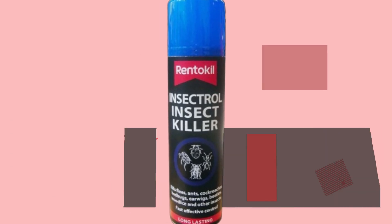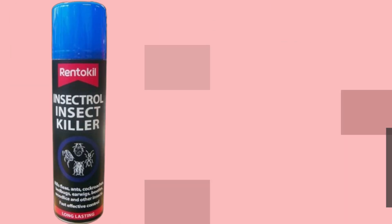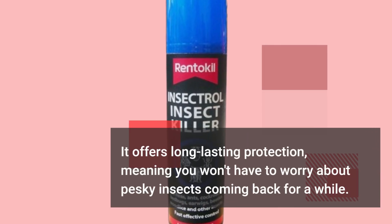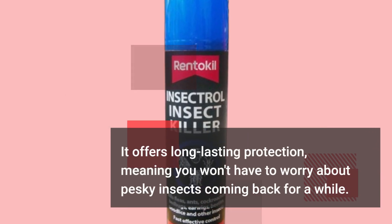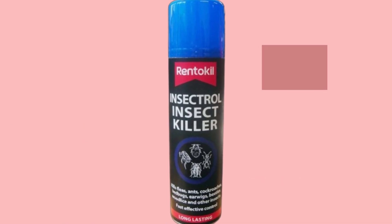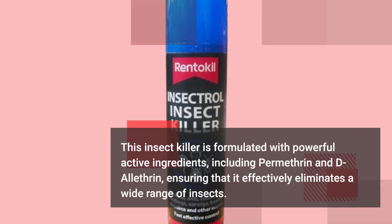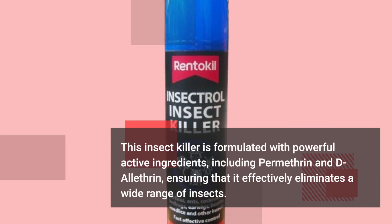Now let's dive into the key features that make this product stand out. It offers long-lasting protection, meaning you won't have to worry about pesky insects coming back for a while. This insect killer is formulated with powerful active ingredients, including permethrin and d-allethrin, ensuring that it effectively eliminates a wide range of insects.